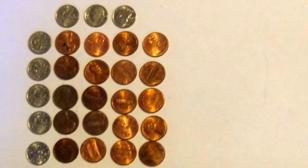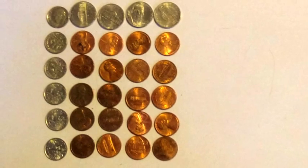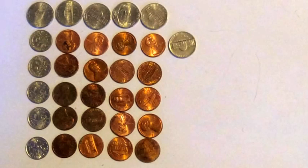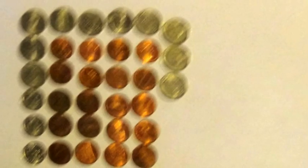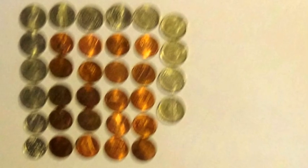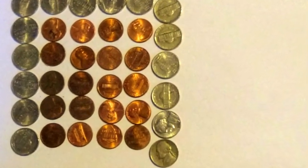20 pennies, 8 dimes. 20 pennies, 7 dimes, 2 nickels. 20 pennies, 6 dimes, 4 nickels. 20 pennies, 5 dimes, 6 nickels. 20 pennies, 4 dimes, 8 nickels. 20 pennies, 3 dimes, 10 nickels. 20 pennies, 2 dimes, 12 nickels. 20 pennies, 1 dime, 14 nickels. 20 pennies, 16 nickels.